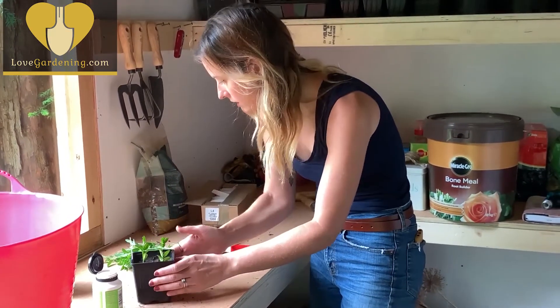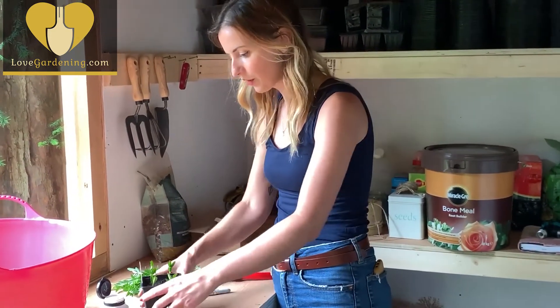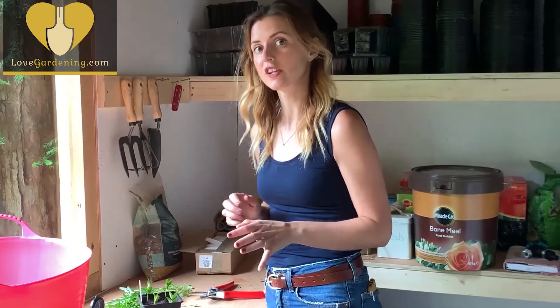I've got lots more of those to take, and I've also got some lavender which I'm going to do exactly the same with — plants for free. All the kit I've used today is available on lovegardening.com, as are loads of other how-to videos, so it's worth checking out.